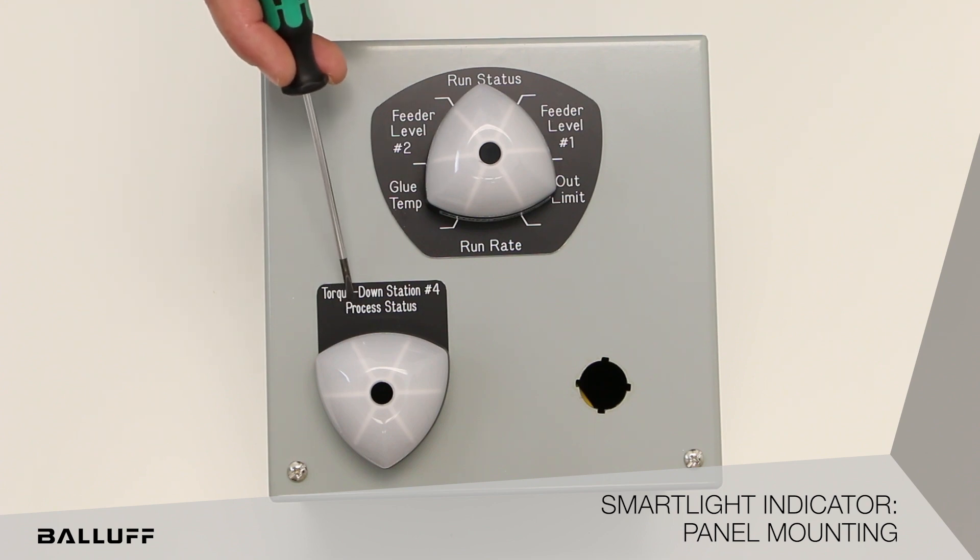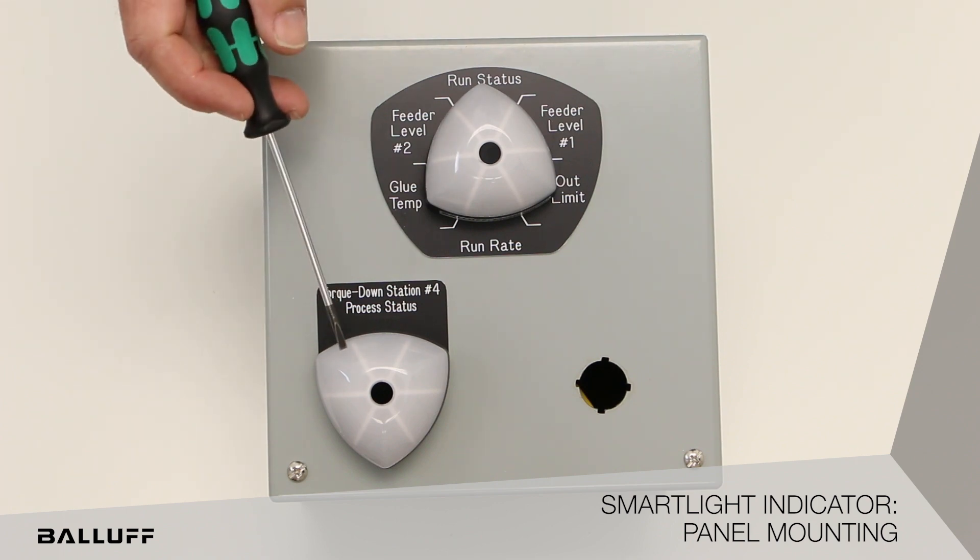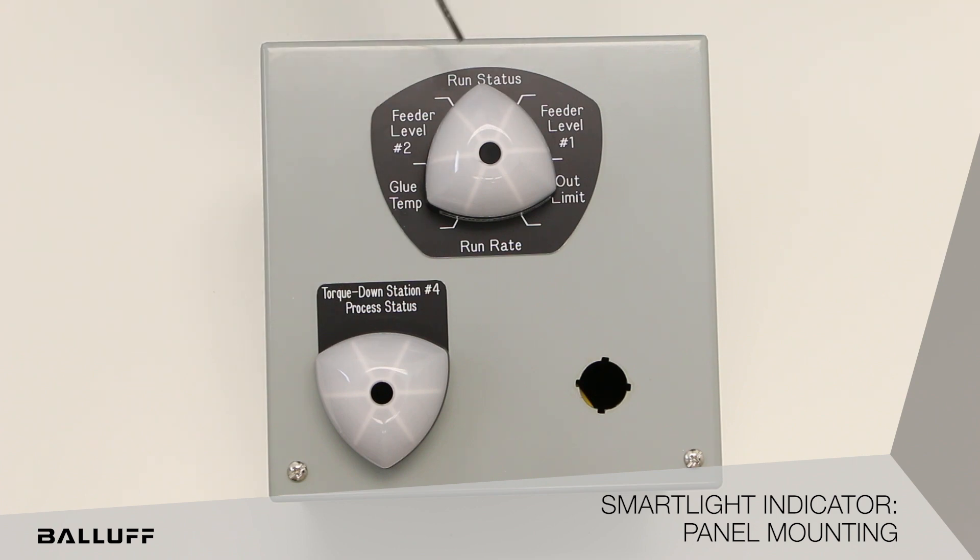Here's a torque down station. This would be using a level mode — this would indicate some sort of torque down progress, or how far you've progressed, something along those lines.